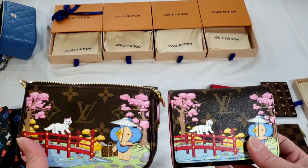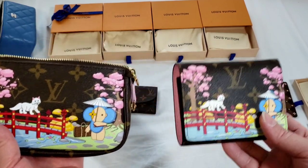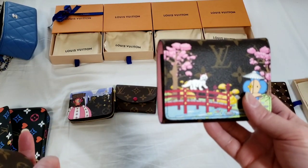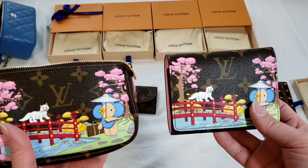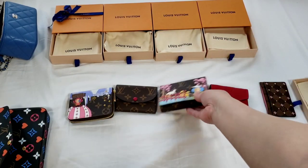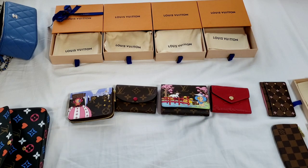Since I have these two Japan edition mini pochettes and a Victorine wallet, I might consider letting go of the Victorine wallet, simply because I don't see the point of having both and I've not even used the Victorine. If anyone's interested, I might list it on my Instagram account — the details are down below. Thank you so much for watching, and if you have any questions or suggestions for future videos, please let me know.